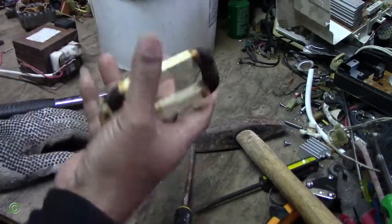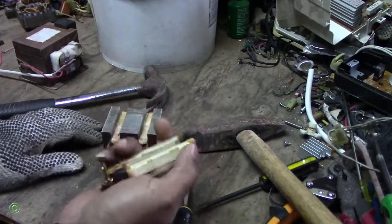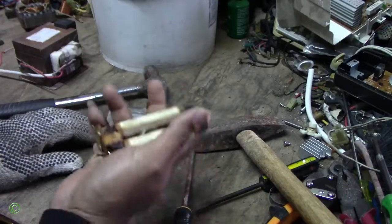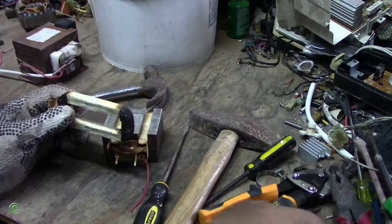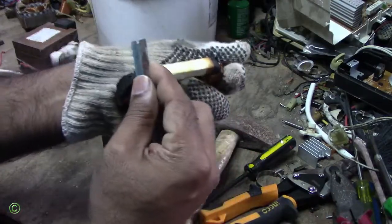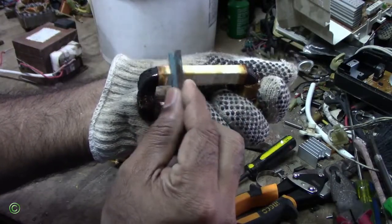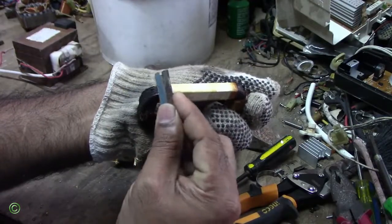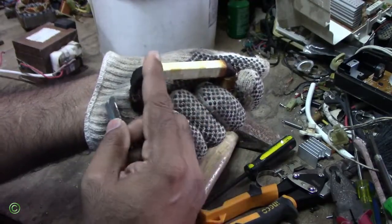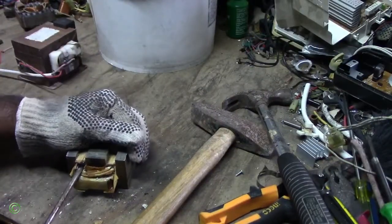So this one burned out very bad. Now, this is copper — you have some that are very light, that's aluminum. There's no real difference by weight alone, but to make sure you have to scratch it to see the color. You see that brown color there? That's copper. Normally when you scratch it and it's white or silver, that's aluminum. So this is copper.